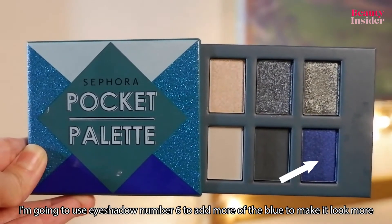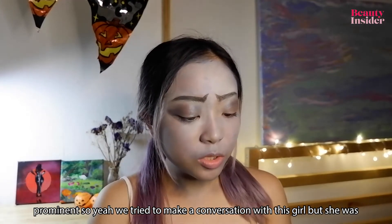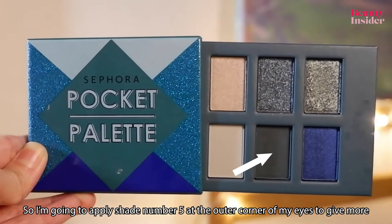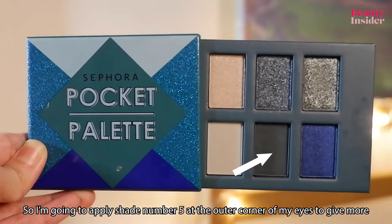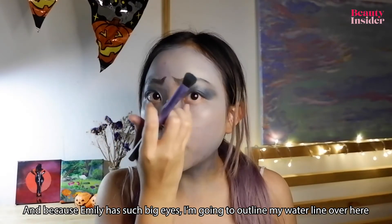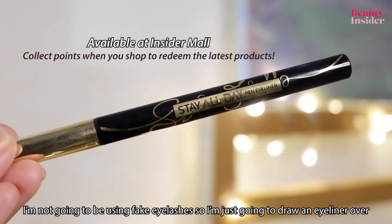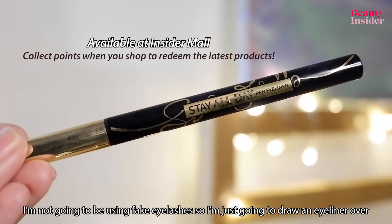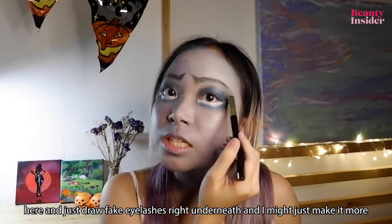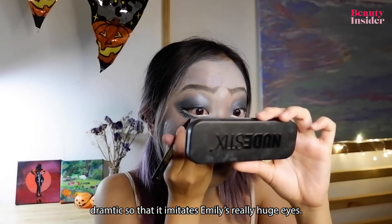I'm going to use eyeshadow number six to add more blue and make it more prominent, then apply shade number five at the outer corner of my eye to give it more dimension. Because Emily has such big eyes, I'm going to outline my waterline with white paint, add more eyeshadow underneath, and draw eyeliner with fake eyelashes right beneath to make it more dramatic and imitate Emily's really huge eyes.